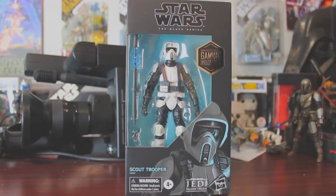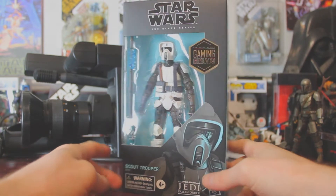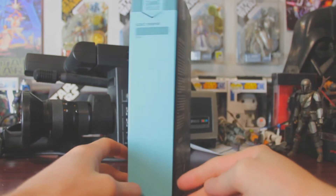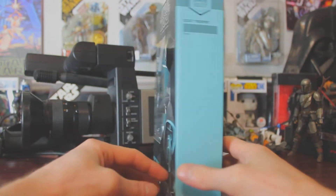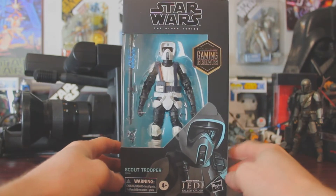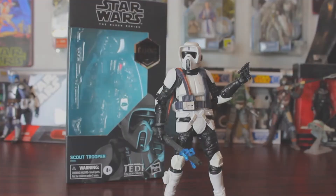This is the Gaming Greats Scout Trooper from Star Wars Jedi Fallen Order. This is still in the old box to keep with the Gaming Greats uniform, but the color works pretty well with it. It's pretty dope. He looks awesome — it's essentially the same mold as the last Scout Trooper we had on the Biker Scout, the Speeder Bike.